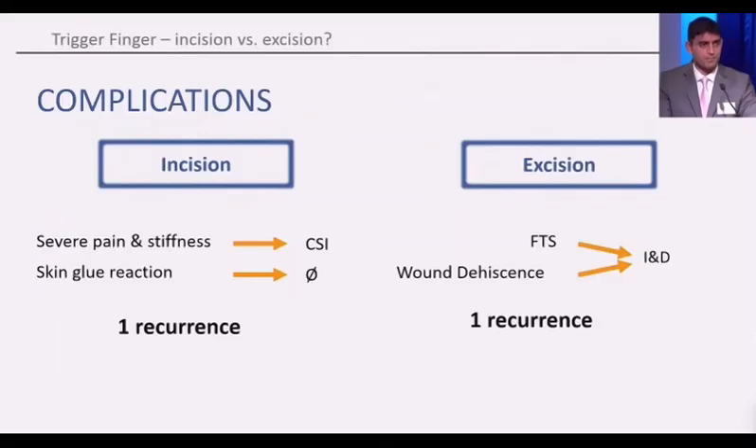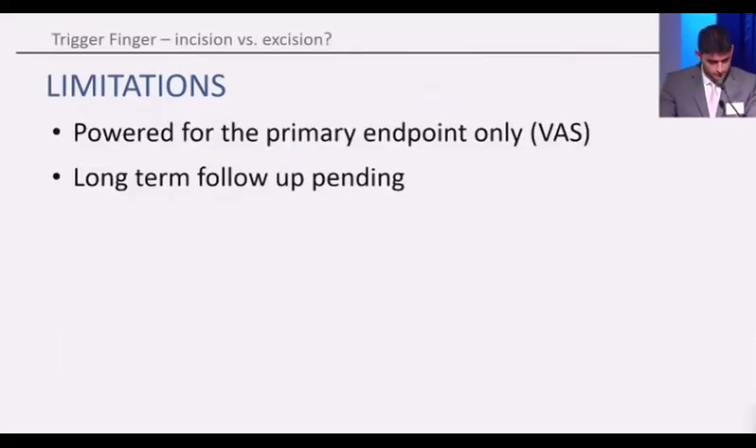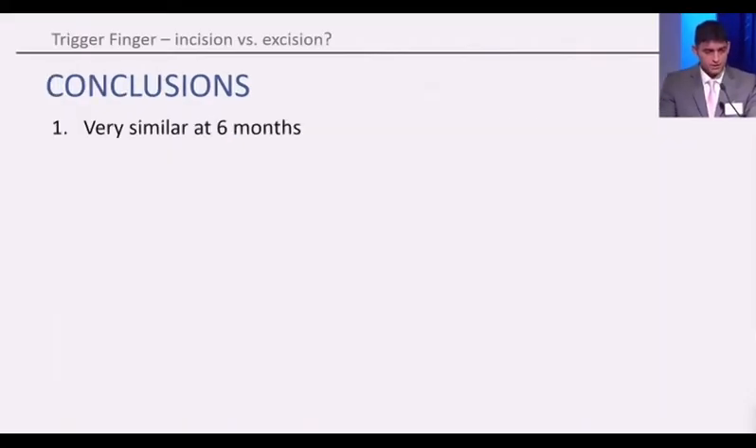We did find one patient in each group that had recurrence. Limitations of this trial were that it was powered for the primary endpoint only, not recurrence, and long-term follow-up is still pending.